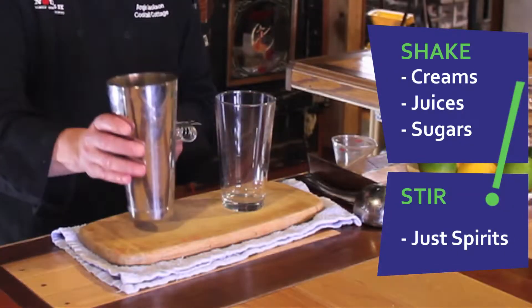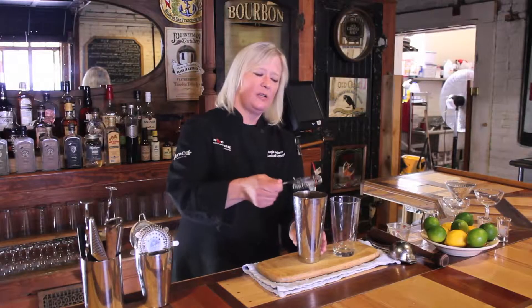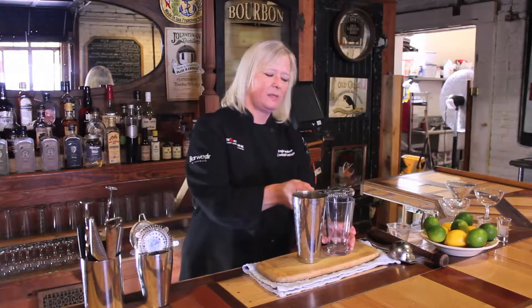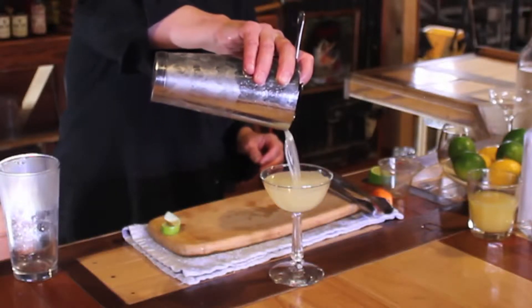You're going to shake in your Boston shaker and you're going to stir in your mixing glass. The Hawthorne strainer is used in conjunction with both pieces to be able to strain your wonderful, beautiful liquid creations into your cocktail glass.